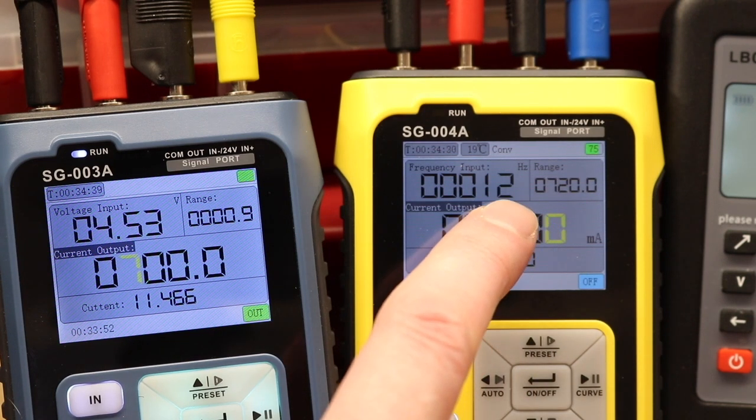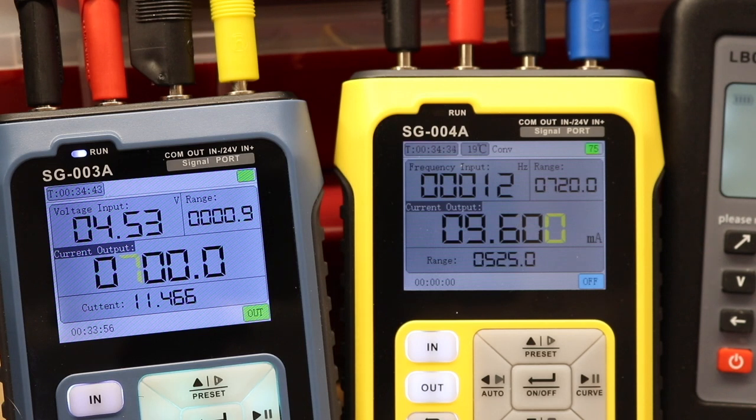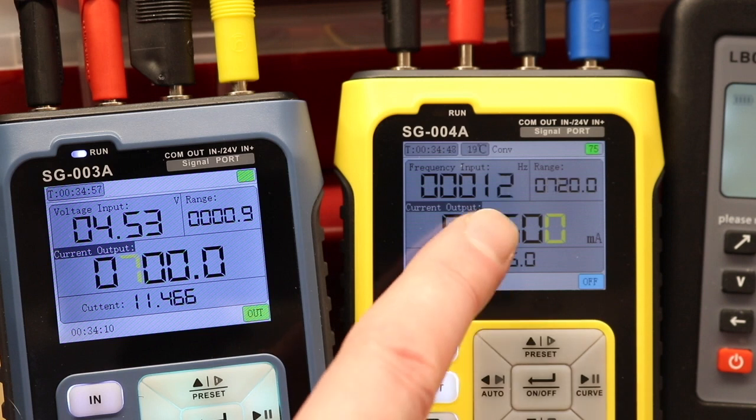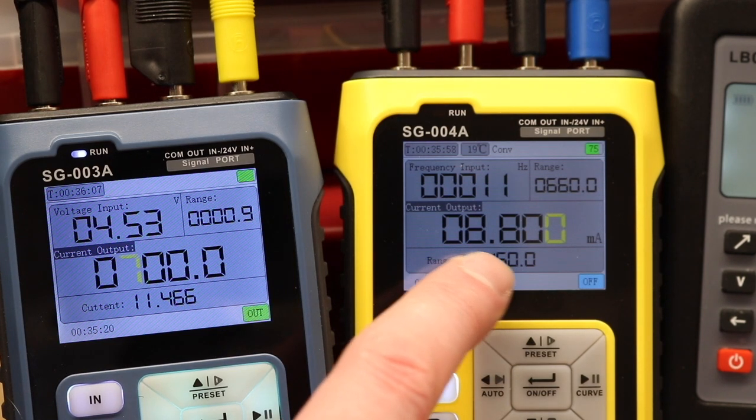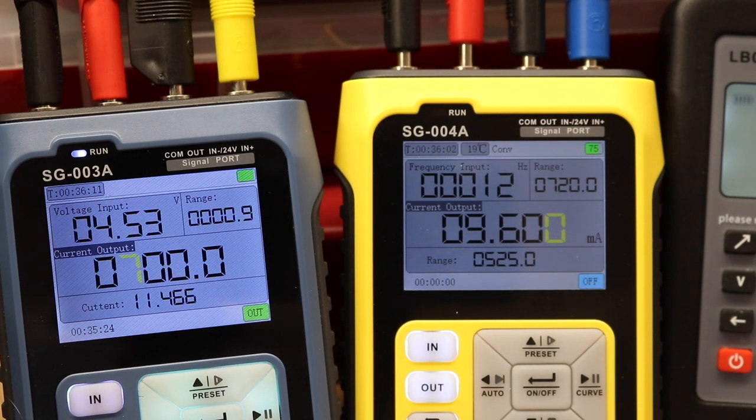At 700 RPM a second problem appears - the reading bounces around. 700 RPM should be about 11.5 Hz, but the SG-004A doesn't have the resolution to display that, so it flickers between 11 and 12 Hz. The current output should be 11.466 milliamps for 700 RPM, but we're seeing it switch between 8.8 and 9.6 milliamps - a clear mismatch.